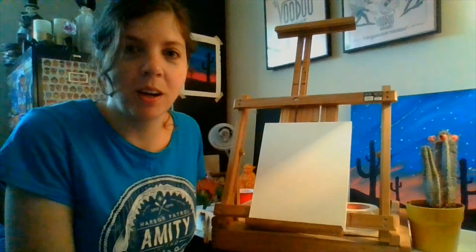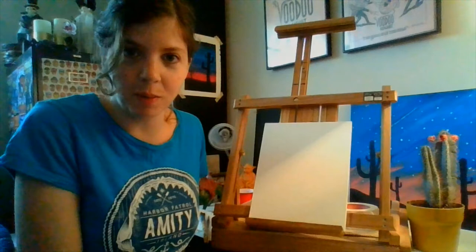Hey guys, hope everybody's doing well out there. Today I'm going to show you how to do a nice quick acrylic painting that you can do from the comfort of your own home.